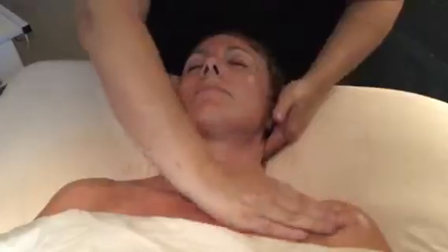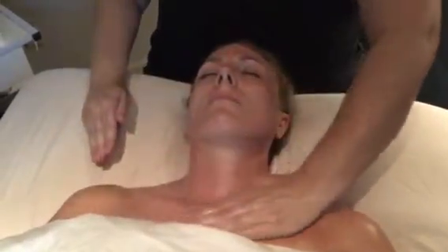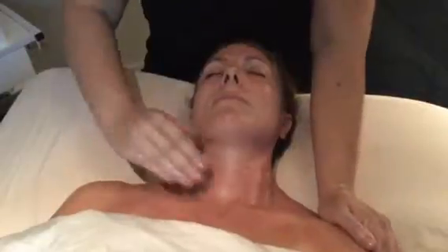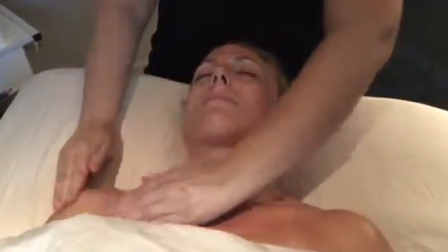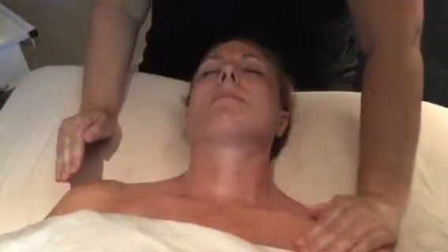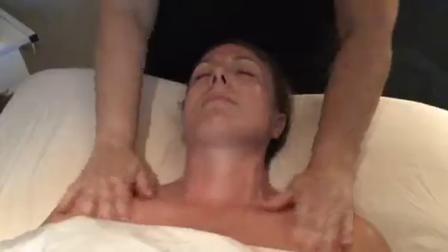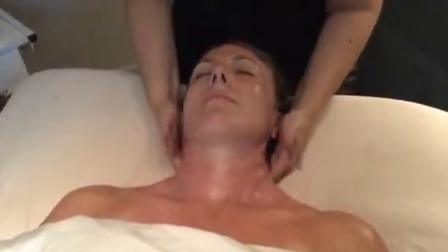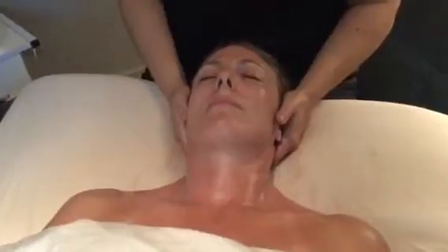Shoulder sweeps, one then the other, pushing down. Effleurage around the back of shoulders and up to the base of the head.